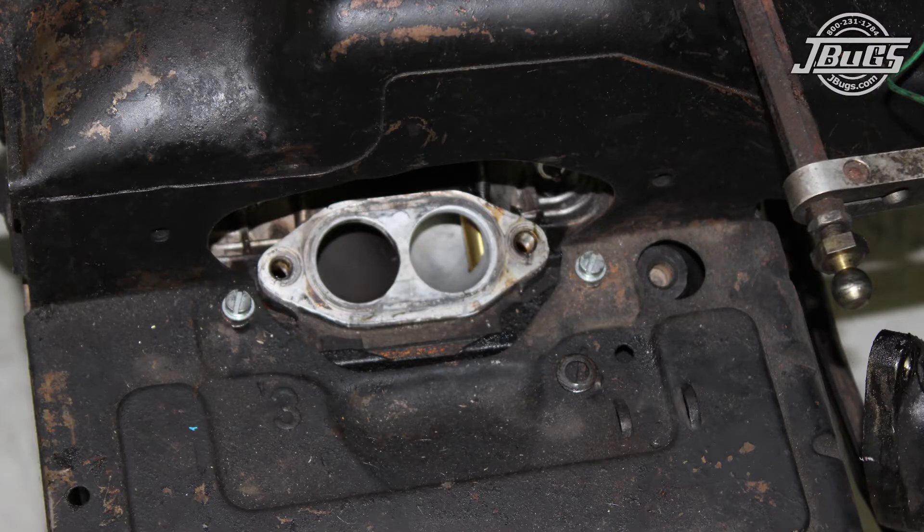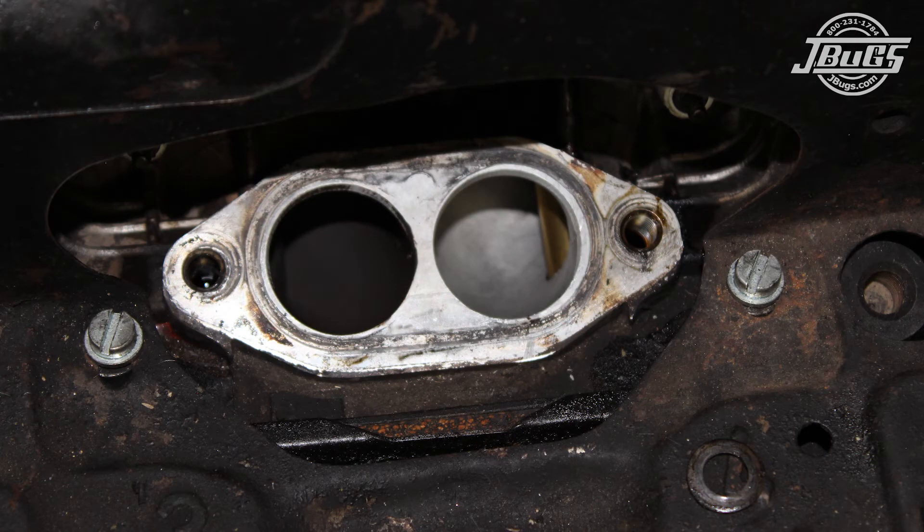When the left or 3-4 side carb is off, we can see a problem with the number 3 cylinder. The intake tract is covered in carbon, which means the intake valve has been opened, allowing exhaust gas to build up on the intake.